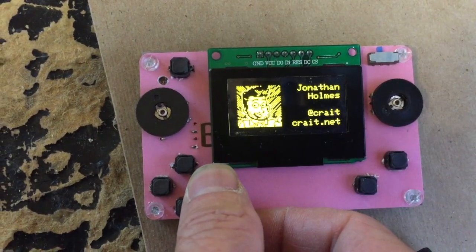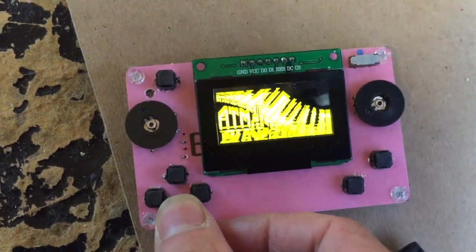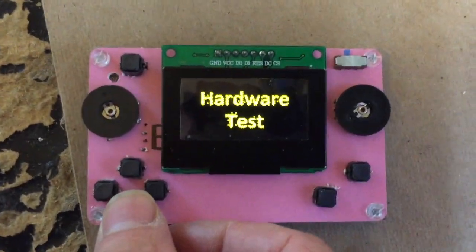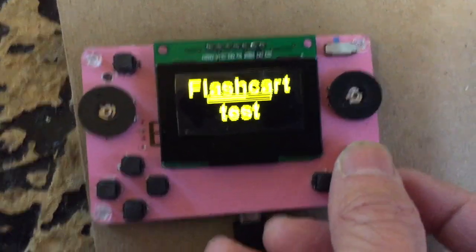The game board has been updated with Mr. Blinky's new firmware. You see it's scrolling instead of flashing from one screen to the next, which is very nice. Thanks, Mr. Blinky.